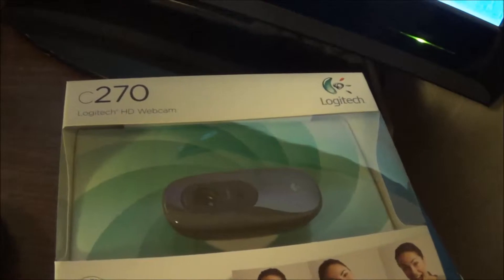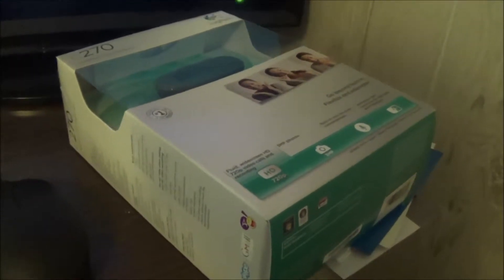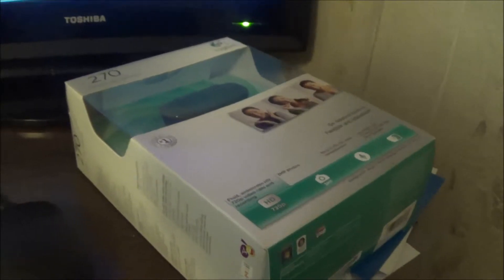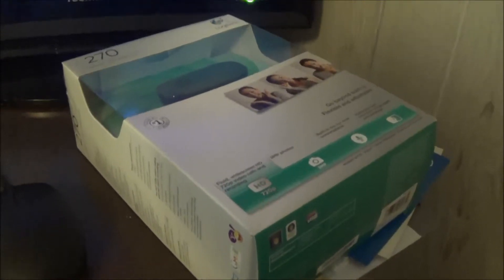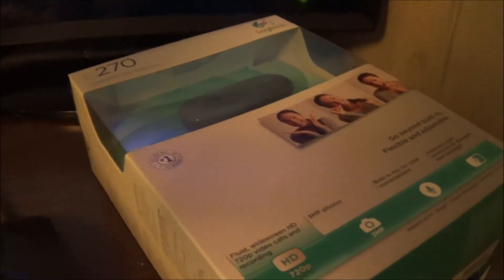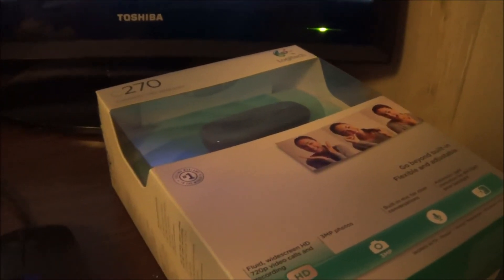Also while we were out I picked up this webcam — the Logitech C270. I read a lot of good reviews and watched some videos about it, and they seem pretty good. I might do an unboxing on this. Once it's hooked up I'll show you what it looks like, so I'll be able to do my gaming stuff. For my gaming channel — I'll leave a link to that in the description below.